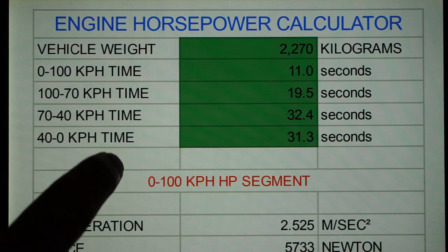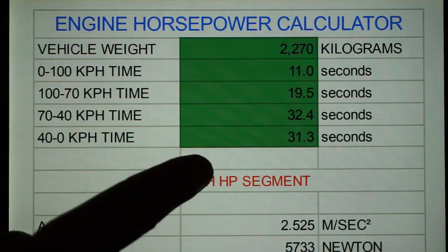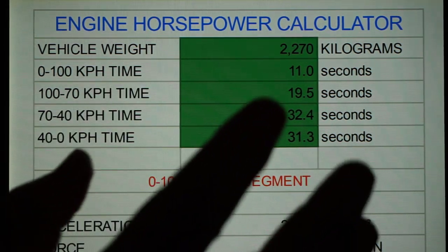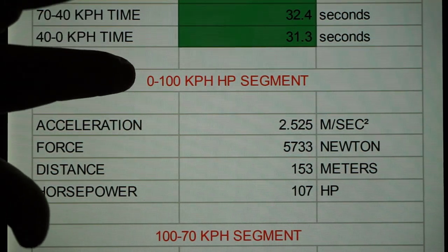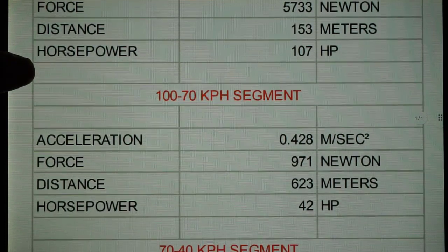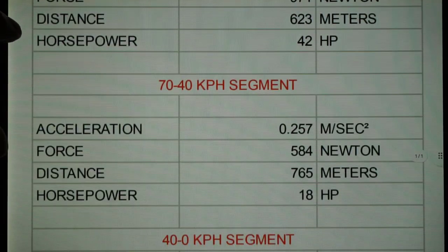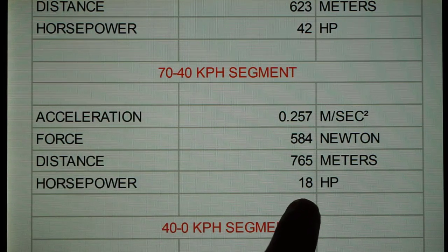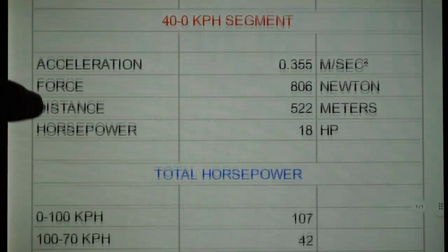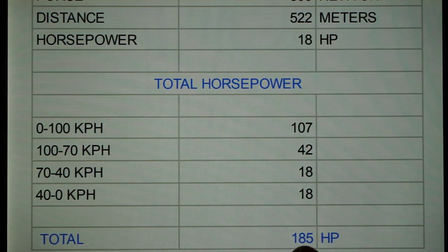Which is why the deceleration times were measured in three segments. I've created this spreadsheet, which I share in the description box, that has room for only five entries in the green area — the weight of the vehicle and the four lap times in seconds. This spreadsheet does the remainder of the work. Going from zero to 100 kilometers per hour required 107 horsepower. The segment between 70 and 100 kilometers an hour required 42 horsepower. Between 70 and 40 kilometers an hour required 18 horsepower, as did the 40 to zero segment — 18 horsepower. Total horsepower is the sum of all four, and we came out to 185 horsepower. Remember this number.